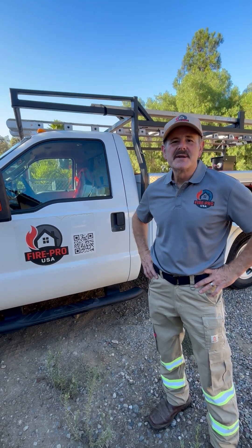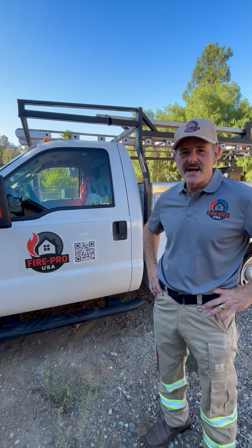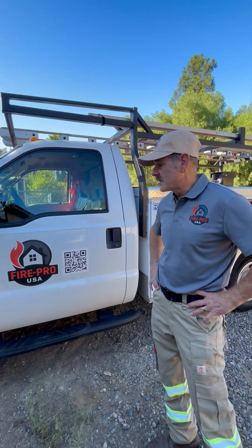Hi, I'm Don with FirePro USA. Today I'm going to show you how to assemble the fire retardant application kit that we sell to homeowners so they can apply long-term fire retardant on their own.